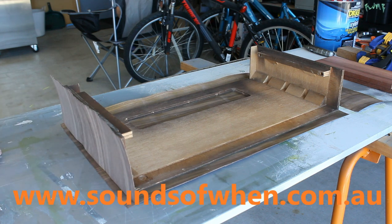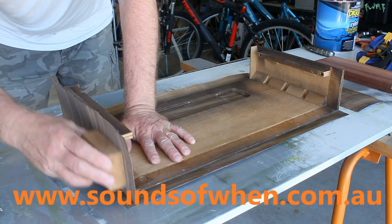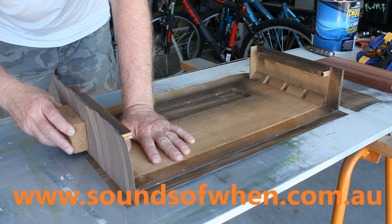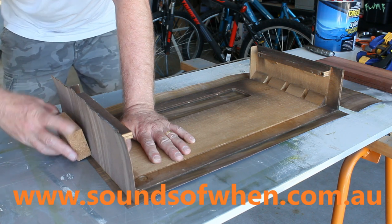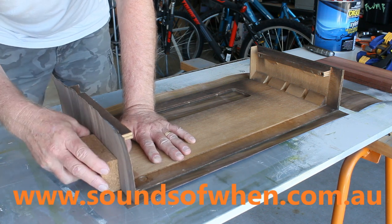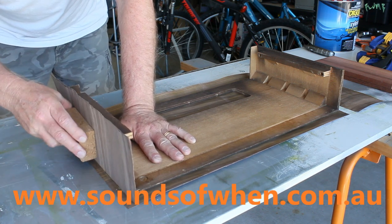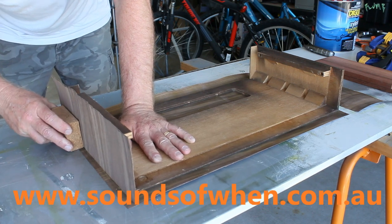Now grab your cork block and just work it up and down. Don't worry if you see it's not adhering that well — I'm going to clamp that eventually. Just be careful when you're moving the block up and down that you don't break the edges off. Just apply as much pressure as you can sideways, and the rest of it will take care of during clamping.